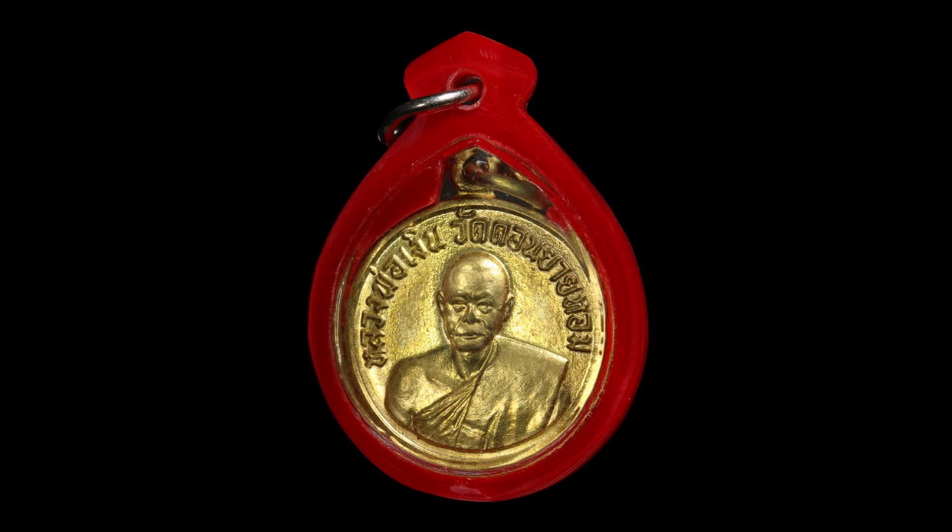หลวงพ่อเงินท่านมีเมตตาต่อประชาชนทั่วไป และท่านยึดมั่นคัดในพระธรรมวินัยอย่างมาก ท่านเป็นพระที่มีวัตรปฏิบัติงดงามน่าเลื่อมใส ศักดิ์สิทธิ์ บูชาเป็นอย่างยิ่งในสมัยก่อน